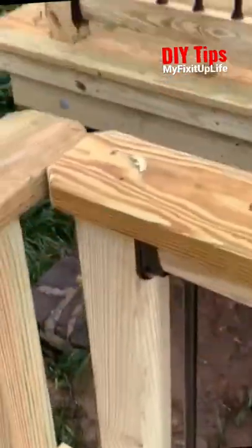I zap a couple pocket screws in underneath. That's about it for this one — just a quick tricky little tip.